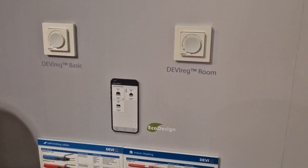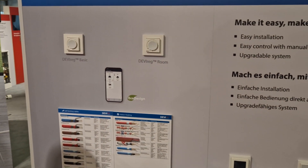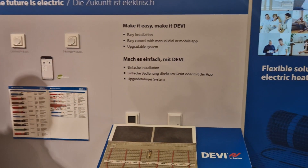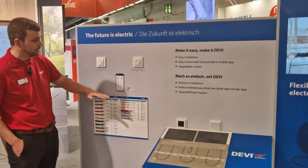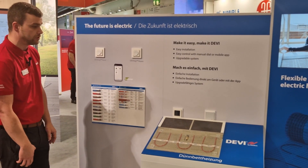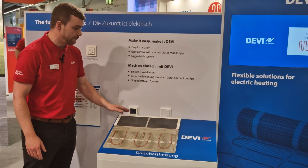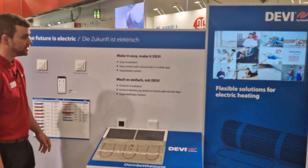The future is electric, as most of us know. We're also presenting the DEVIREG BASIC and the DEVIREG ROOM — two of our new thermostats coming for the new heating season. These thermostats are powered by 230-volt power supplies and are compliant with the new eco design lot 20 rules for local space heating. We're also presenting our older designs: the DEVIREG TOUCH and the DEVIREG SMART — touchscreen and Wi-Fi thermostats respectively.